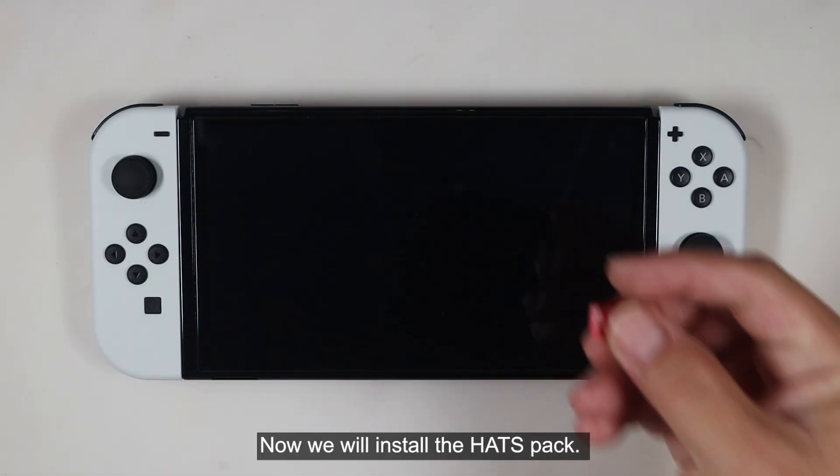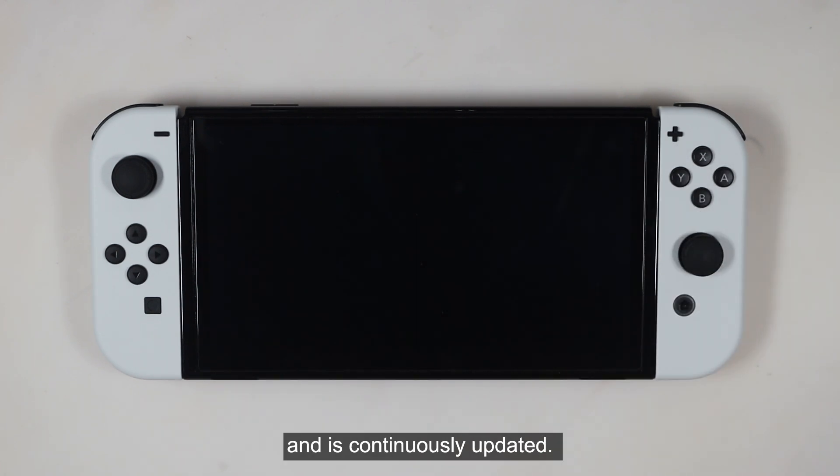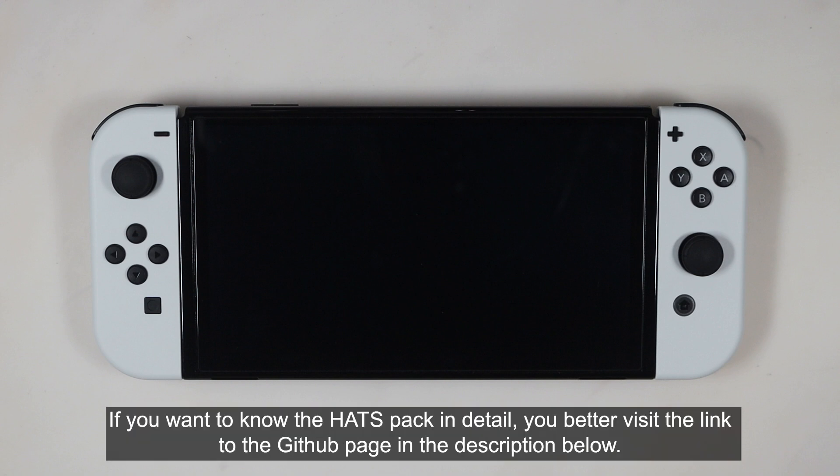Now we can press the power button to turn off the console entirely. We will now install the hatchback. I always recommend using my hatchback because it contains everything to boot your modded console and it is continuously updated. If you want to know the hatchback in detail, visit the link to the GitHub page in the description below.